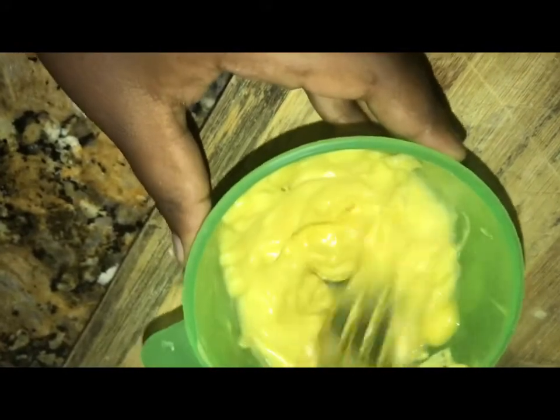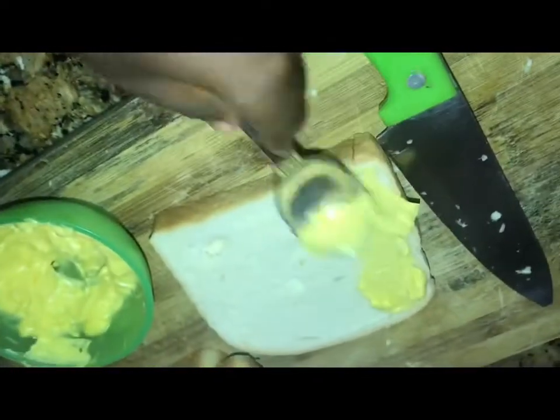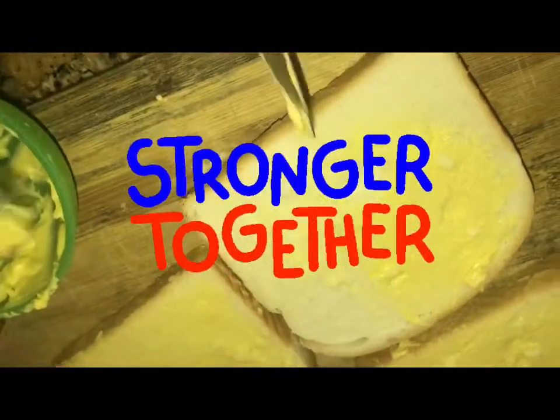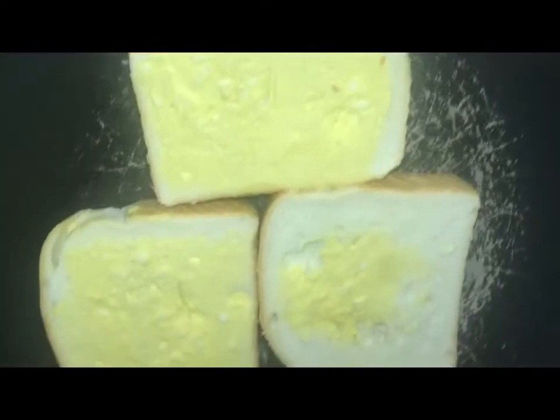Alright guys, I'm going to go ahead and place the butter onto the bread, and then we are going to place it in the oven afterwards. It's really awkward doing this because Amari is left-handed and it feels so weird working with a left-handed person, but let's do it — we got this. I gotta teach him from a young age, right?